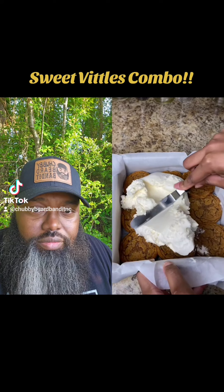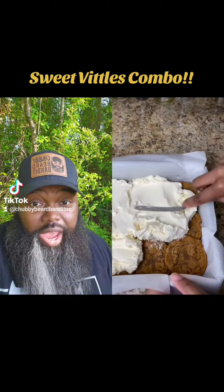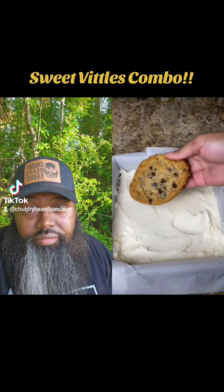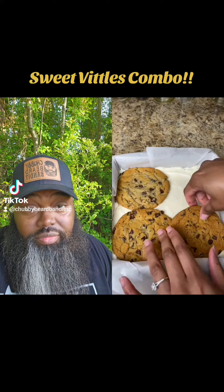Now I'm gonna take my ice cream — I use Haagen-Dazs — just a little bit, not too much. You just want it to be soft enough to spread. My belly is built for a behemoth — chocolate chip cookies are next.